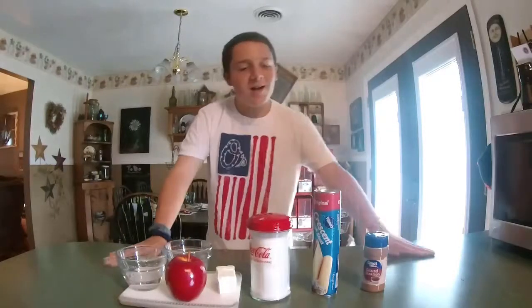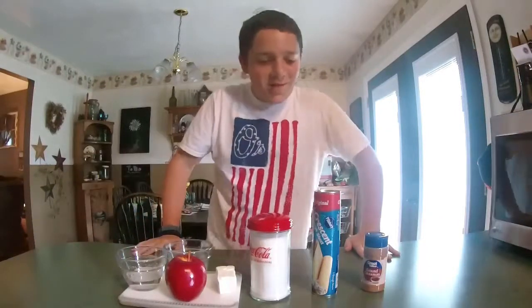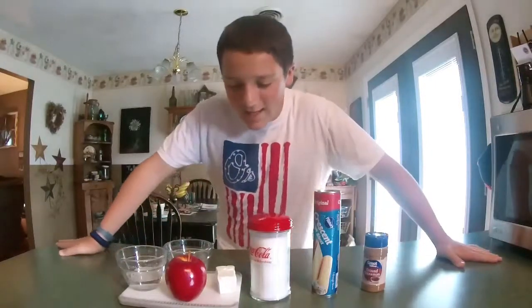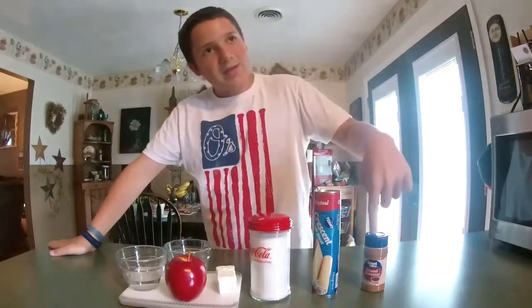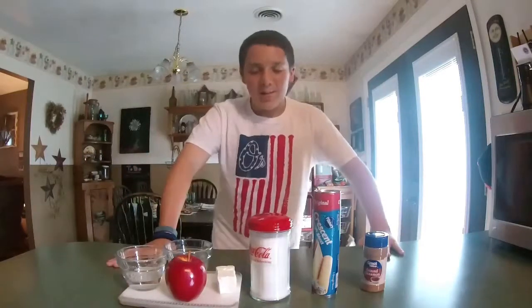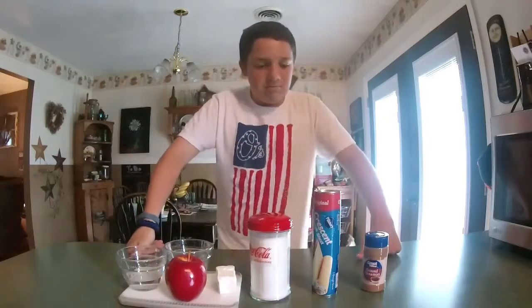Hello everyone, I'm Fuda Dug. I am back with another video on cooking time. Today I'm making cream cheese apple rose tarts. I posted a picture of the tarts yesterday on Instagram and somebody said make them, so why not?